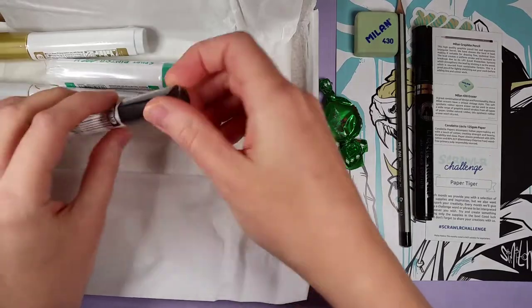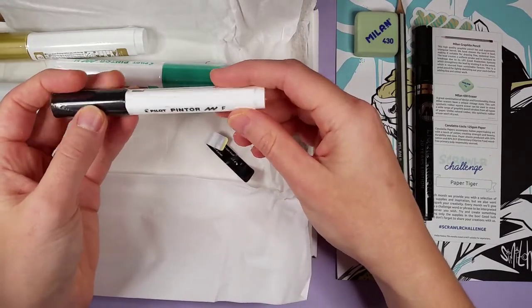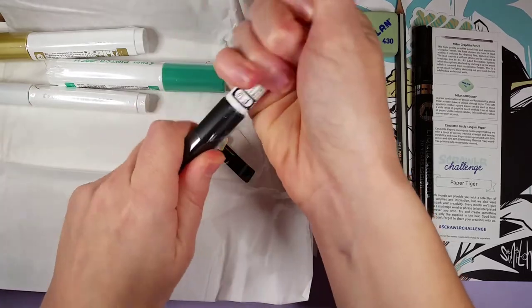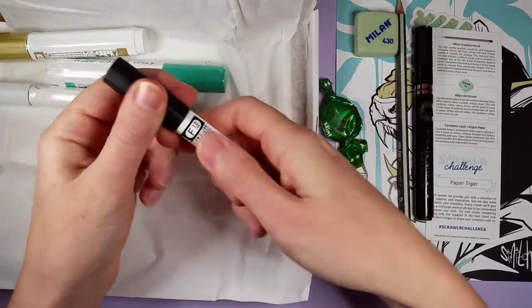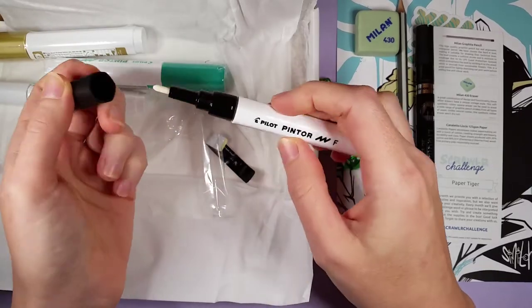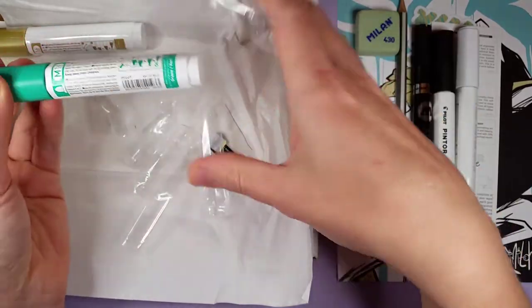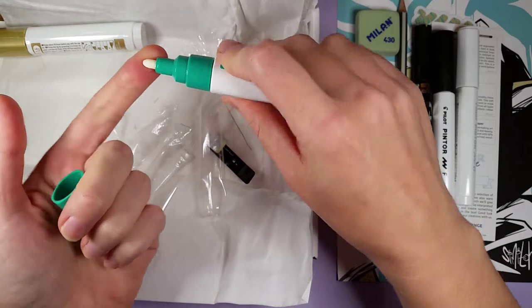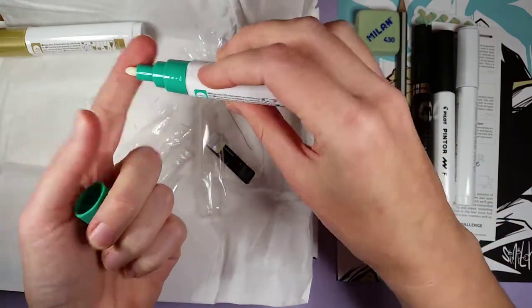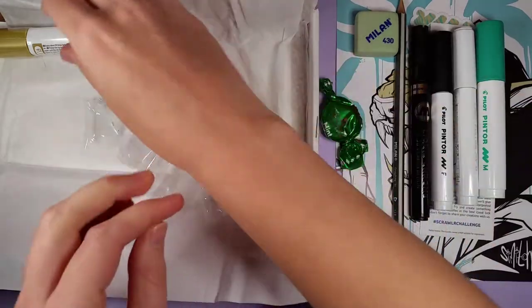This one is a Pilot Pintor F, 1mm — looks like another paint pen. And then there's a nice bigger one in 1.4mm in mint color. Look at that big nib — that's very cool! I'm really excited to swatch these.